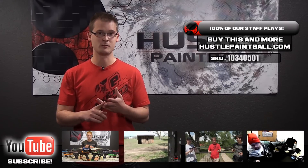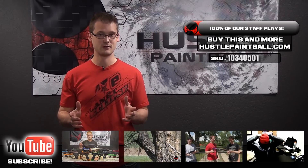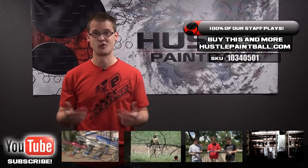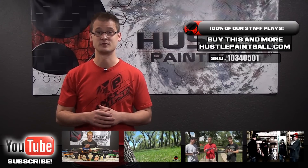Like us on Facebook, read our blog, follow us on Twitter, go to HustlePaintball.com — we've got that gun and all the gear you're looking for. And finally, go to PBRite.com and sign up for the forums. We're all there — bunch of cool people, we want to talk with you. Hang out. Thanks again for watching, guys. I'll see you soon.